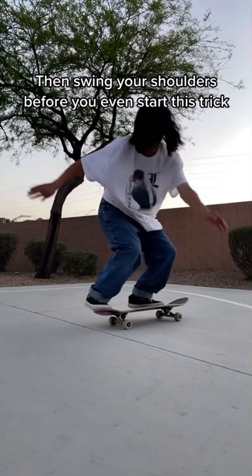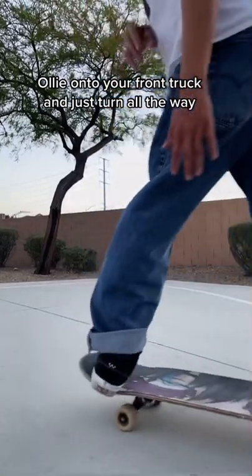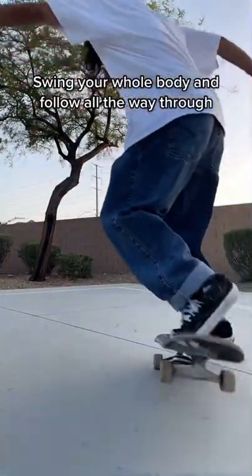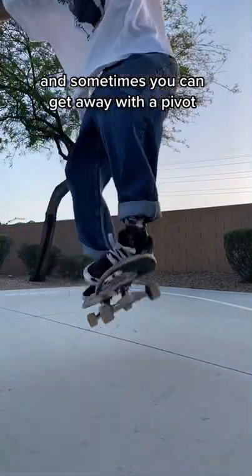Then swing your shoulders before you even start this trick. Ollie onto your front truck and just turn all the way. Swing your whole body and follow all the way through. And sometimes you can get away with a pivot.